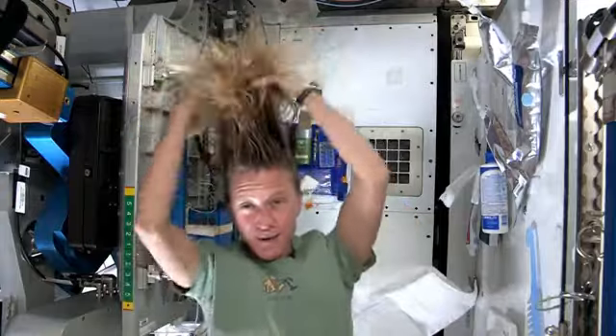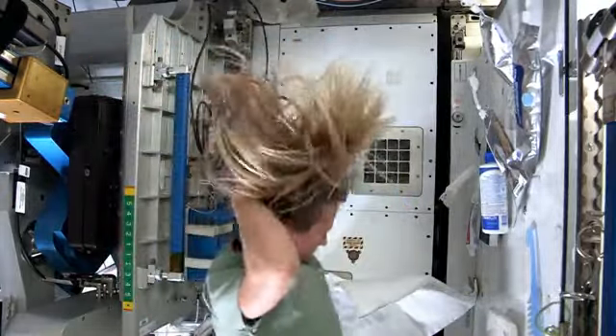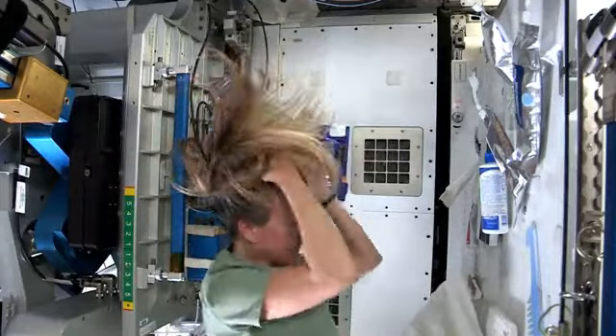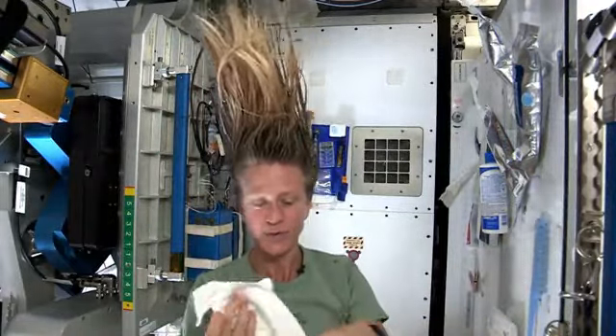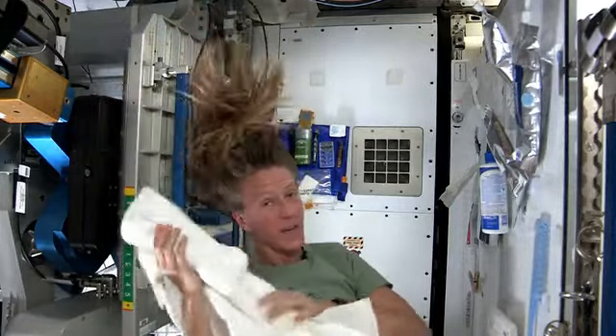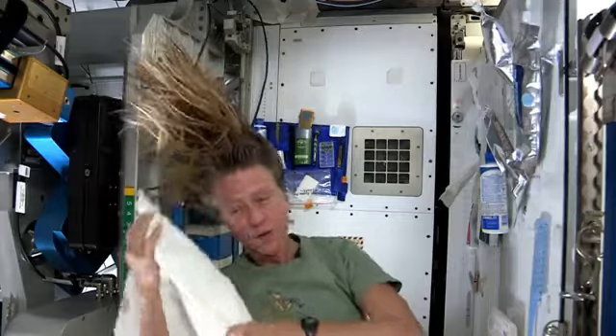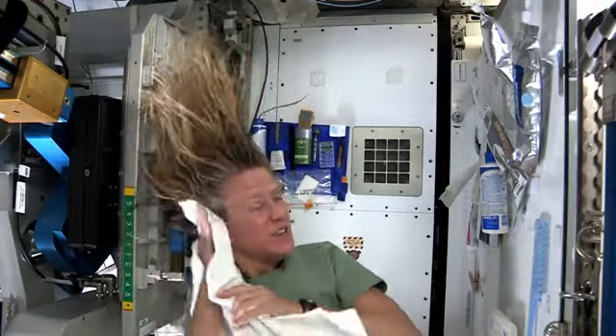And rub it in, again kind of working it out to the ends. I like to take my towel while I have the shampoo in there and just kind of work it. Because without standing under running water, you kind of need to use the towel a little bit to help get some of the dirt out.